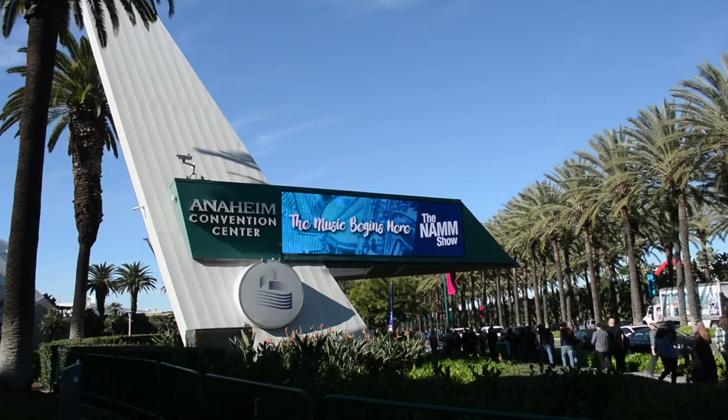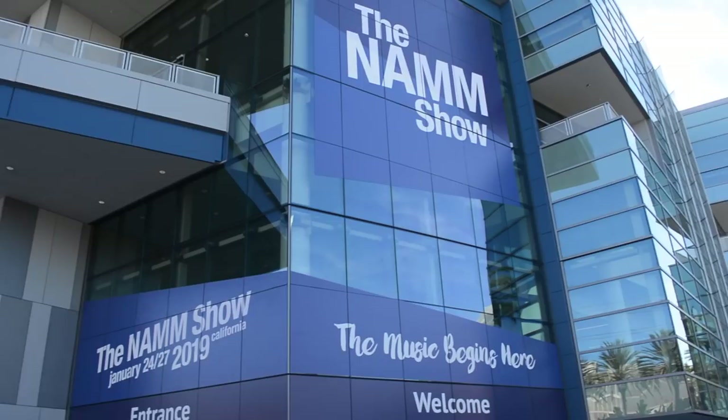I am back from the Winter NAMM show and so glad to be away from all of that horrible California sunshine. I was really missing winter in Scotland, but anyway I had a great time. I got to catch up with friends and make some new ones, and obviously I checked out a ton of cool gear coming out this year, including the 2019 lineup of Ernie Ball and Music Man products.